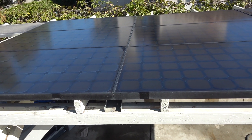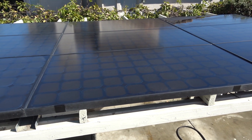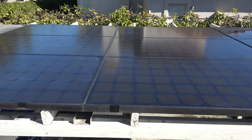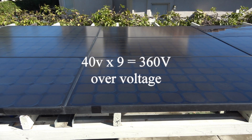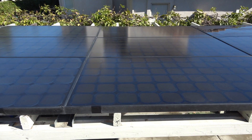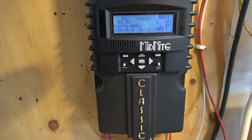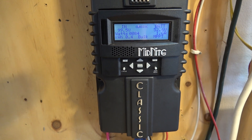My solar array consists of 9 solar panels, each putting out about 40 volts open circuit. I cannot connect all 9 in series because that would total 360 volts, and this controller can only do 250 volts maximum. So I connect them in a 3S3P configuration, giving a total open circuit voltage of about 120 volts DC. When under load, they are about 95 to 100 volts DC.